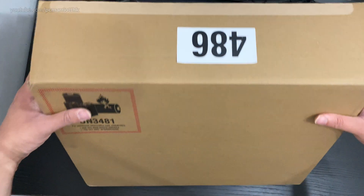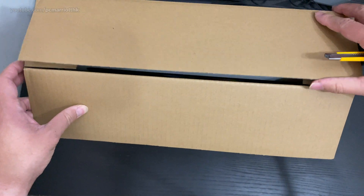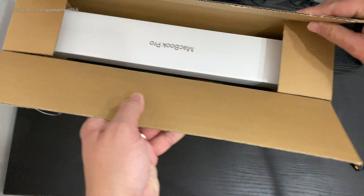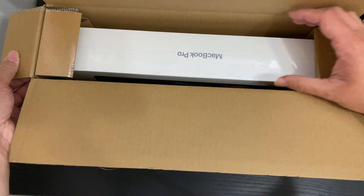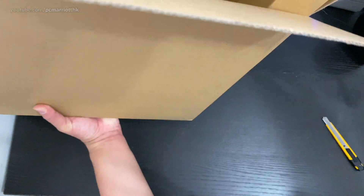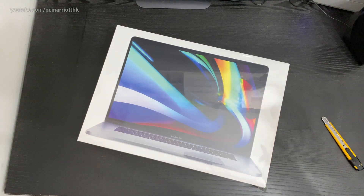Here's the box. It came from DHL. It's actually already open, so I'll just open this. MacBook Pro. I know I can't get this all in the frame, but there you go — that is the box with the MacBook Pro.